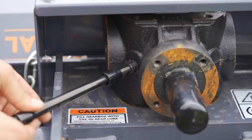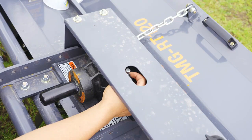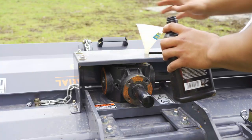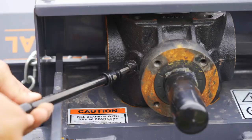For the PTO shaft gearbox, remove the side drain plug and the top fill plug with a 9/16 wrench. Using a funnel, slowly fill the gearbox until oil begins to flow from the drain hole. Then replace the drain plug and fill plug.